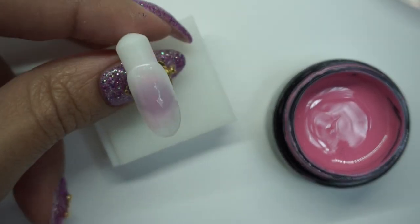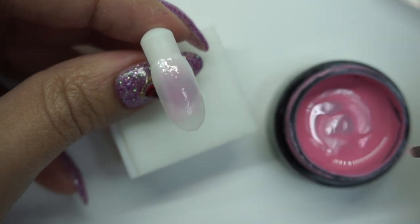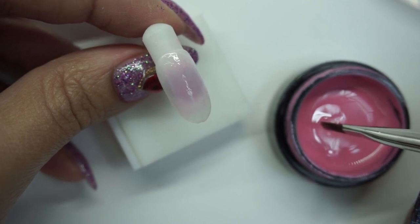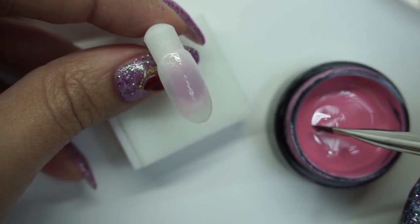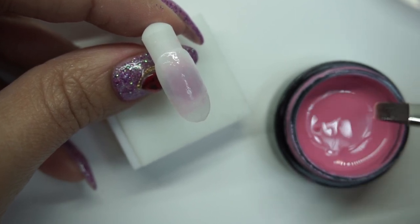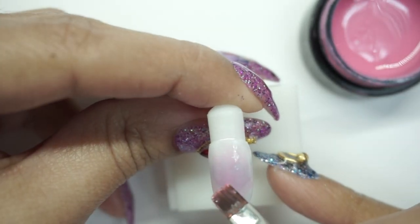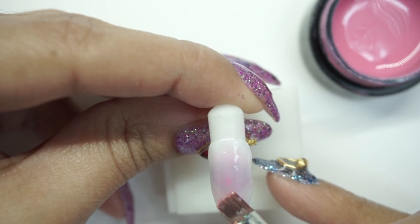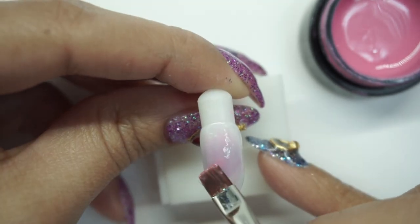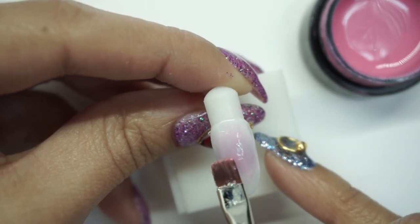You can see the pink looks super sheer — it's barely there. For my last layer, I'm going to grab just a tiny bit of pink gel with the corner of my brush — barely even a smidge. Right in the middle of the pink, place it there and just kind of blend it out, but don't blend it out too much. You want a lot of the pink to be right in the center.